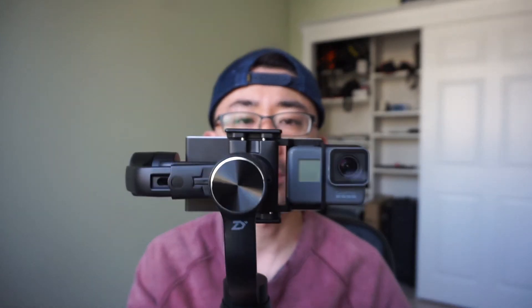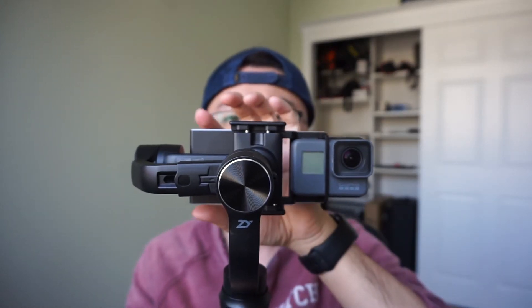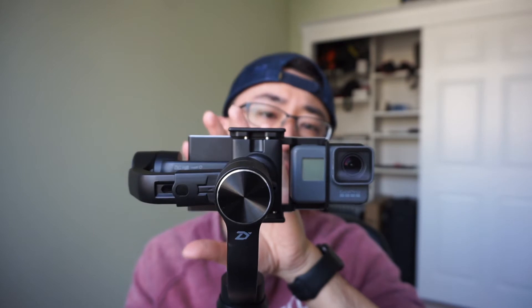I forgot to mention this in my last video — this is probably useful for a lot of GoPro users. You can buy an adapter from Amazon or eBay and use it with a GoPro. I forgot the exact name of the brand but I'll link it down below.